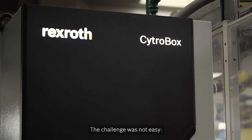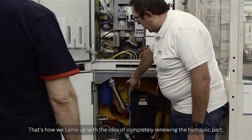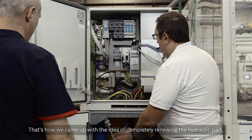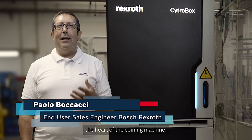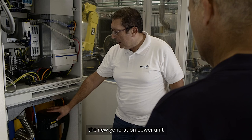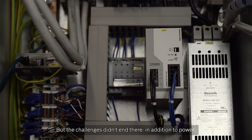La sfida non era semplice. Queste macchine hanno bisogno di molta potenza, ma allo stesso tempo la richiesta era quella di ridurre i costi energetici e di integrare funzioni di connettività nel sistema. È così che è nata l'idea di rinnovare completamente la parte idraulica, il cuore della cognatrice. Con il nostro rivoluzionario Citrobox, la power unit di nuova generazione connessa al 100%.